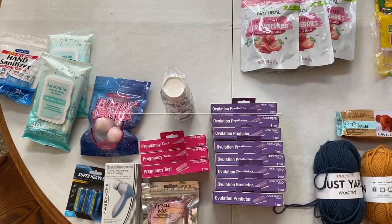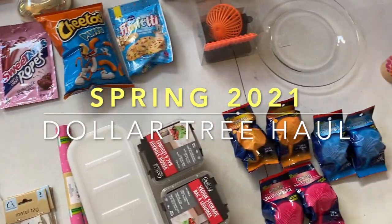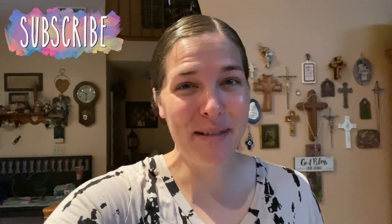I just recently got home from Dollar Tree and I'm excited to show you what I got. Hey there, welcome back to Lima Bean Living. If you guys are new here, my name is Emily. Welcome to my little motherhood channel where I take care of all things mom. Occasionally that includes a Dollar Tree haul, and that's what I have for you today. So let me show you what I got.